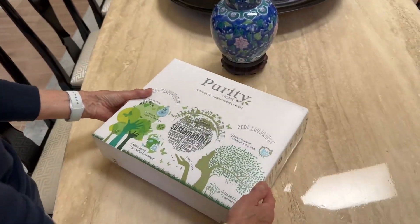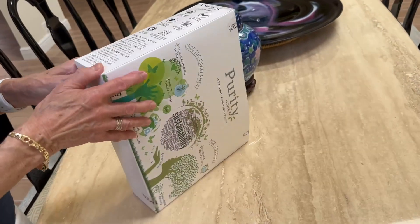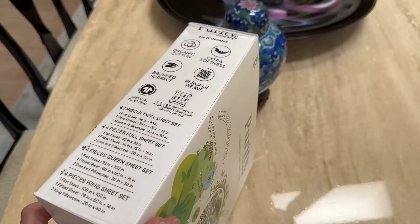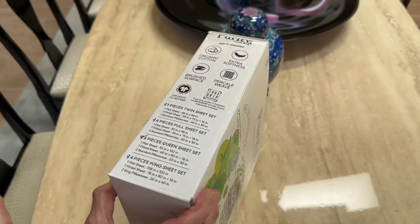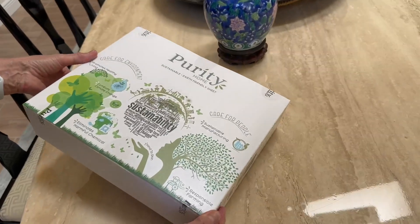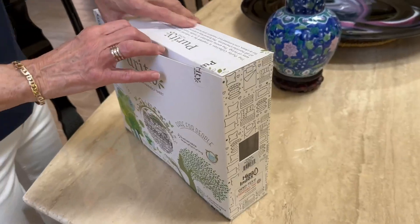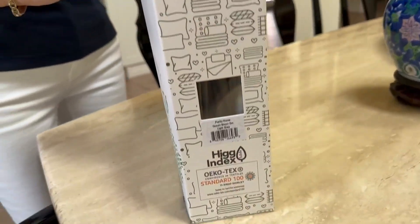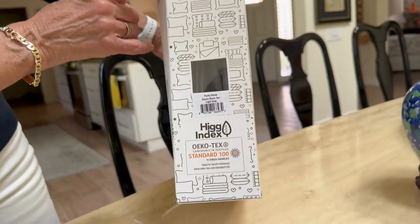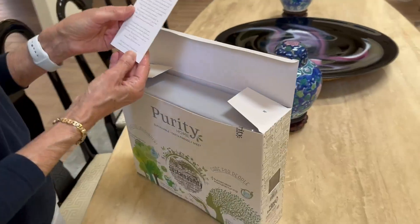Wow, look at this — what a beautiful box. Organic cotton, extra softness, brushed surface, percale weave. It's the organic cotton that really piqued my interest. That's kind of a cool box because you can see through this little window here. The way they package it is very nice — beautiful packaging — and there's even a little note inside.